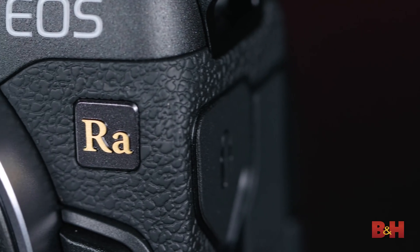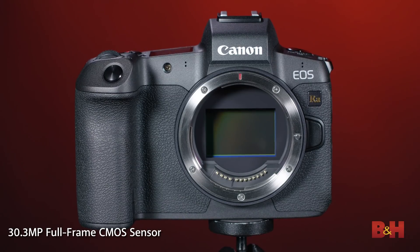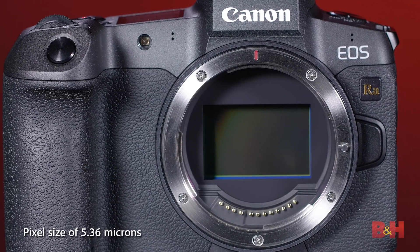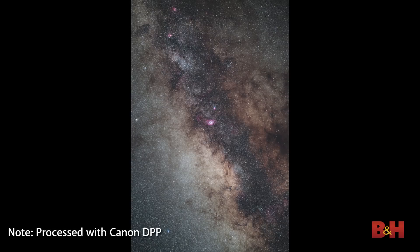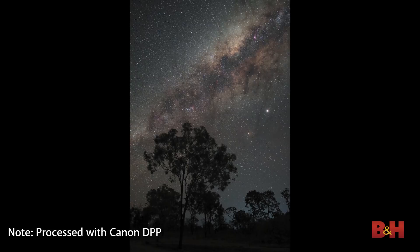The only other difference compared to the EOS R is the RA logo on the front of the camera. The camera has the same full-frame 30.3 million pixel image sensor as the EOS R. Full-frame means that photographers doing terrestrial work are going to have a lot of choices in wide-angle lenses that give true wide-angle coverage. In addition, the pixel size on this sensor is quite large — each individual pixel is 5.36 microns — which means the camera has excellent light-gathering capability, along with good resolution and detail.